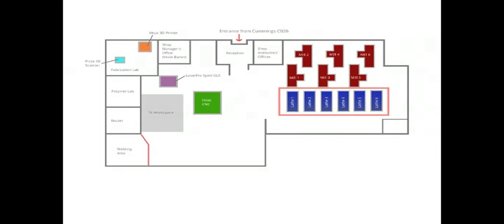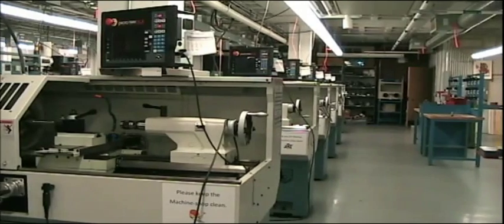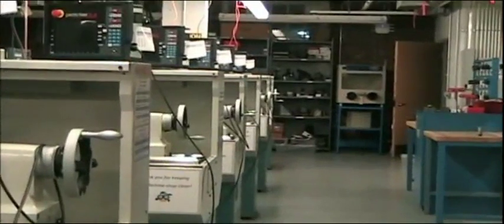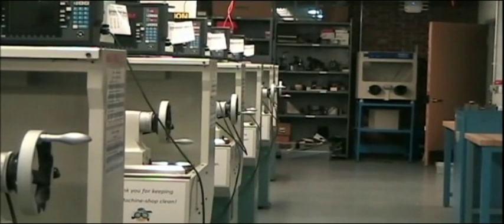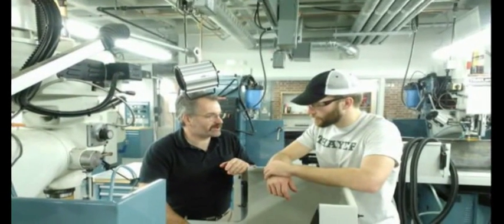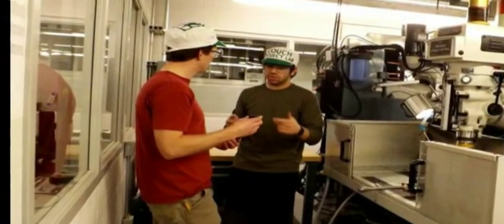There are six lathes that require regular maintenance. Two or three TAs will often be assigned to clean and maintain the lathes at any one time. This group is designed to distribute the workload and allow TAs to spend more time cleaning each lathe. Working in groups provides a chance for inexperienced TAs to learn cleaning and maintenance practices from more experienced ones.